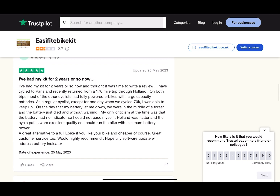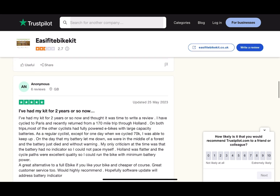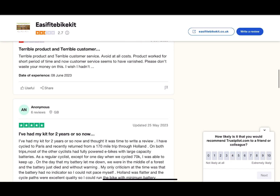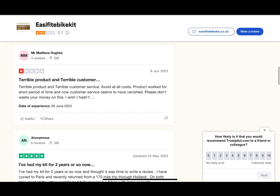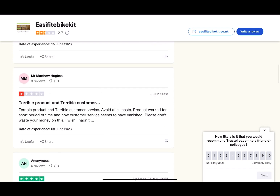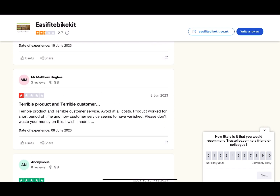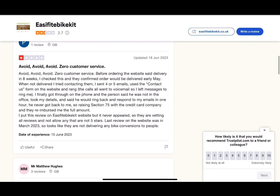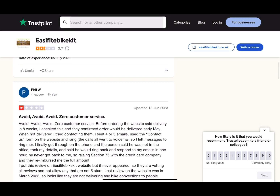For some reason, the last five or six reviews have been bad. It seems to have started around spring — someone posted on the 25th of May — and then all of a sudden in June it became really, really bad.